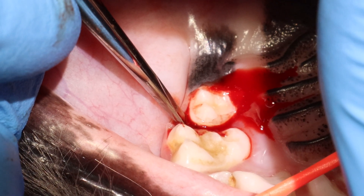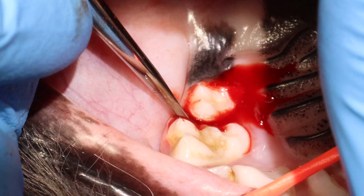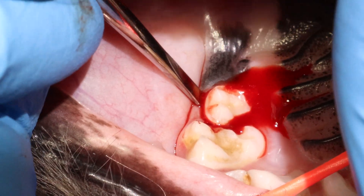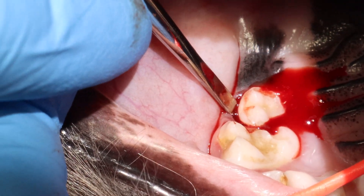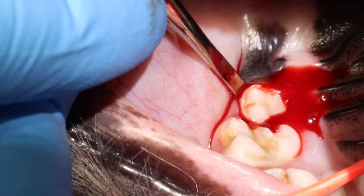I like to keep these dogs in dorsal recumbency, because I can really see what I'm doing, and it's much easier that way. I prefer having them in dorsal recumbency.